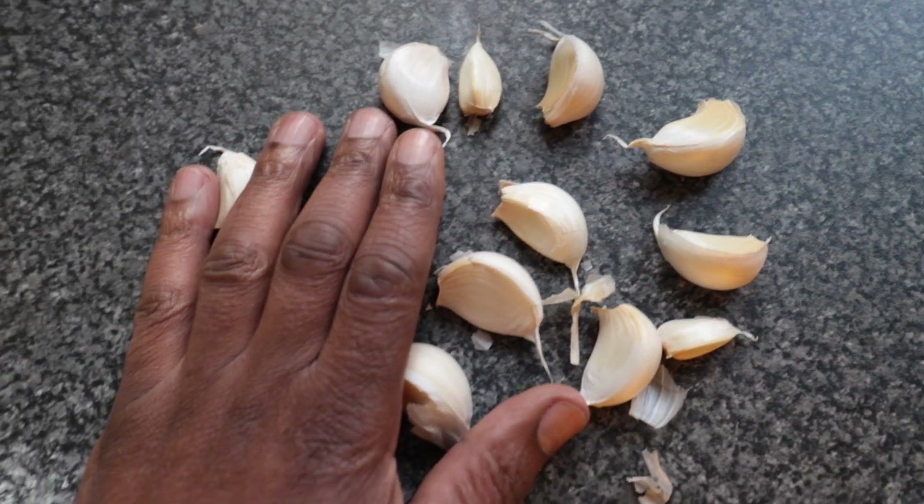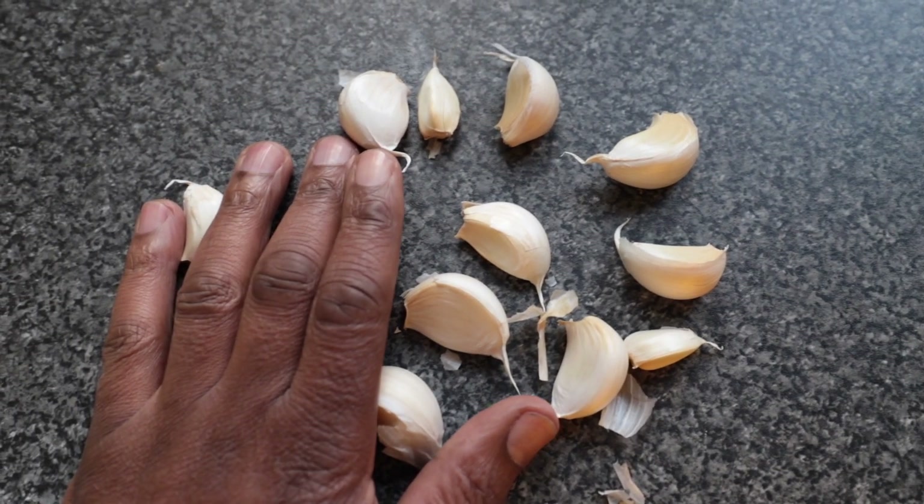Get a garlic, separate them up and you're going to put them in the soil. It's all good.